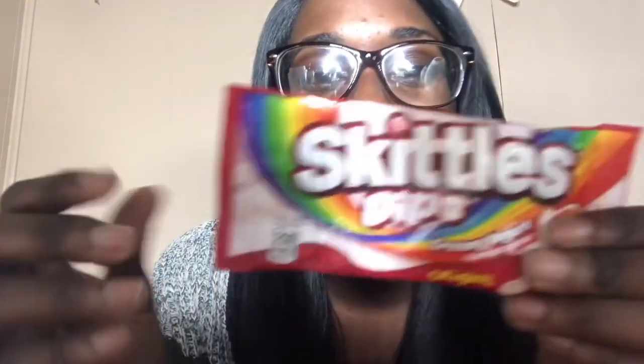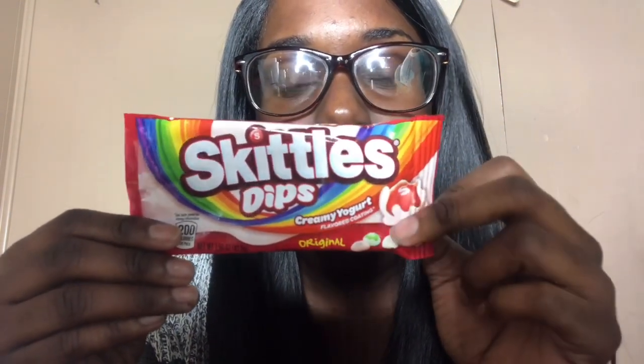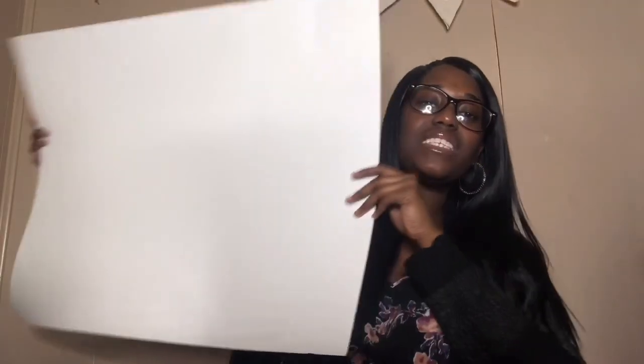I picked up these Skittles from Walgreens — they are so delicious. These are the Skittles Dips, they're creamy yogurt flavor. I know it sounds disgusting at first because it's like, Skittles and yogurt — how does that go hand in hand? But they are so good. I actually bought a pack, went back to Walgreens, and bought another pack. The flavors are strawberry, grape, green apple, lemon, and orange.